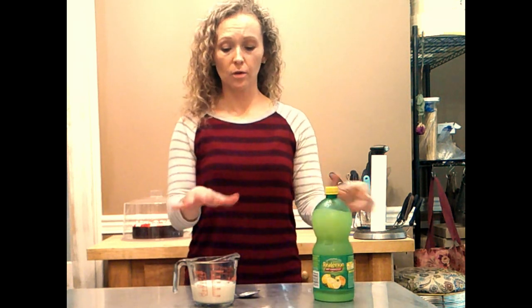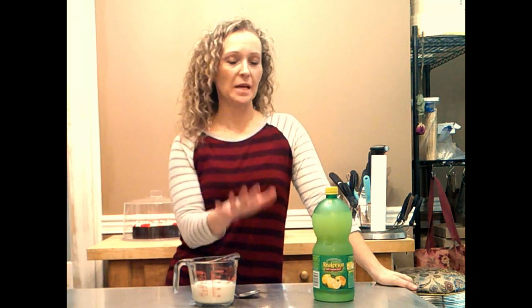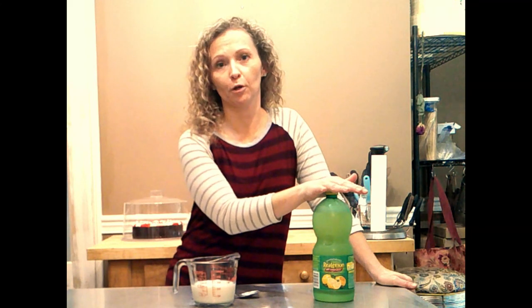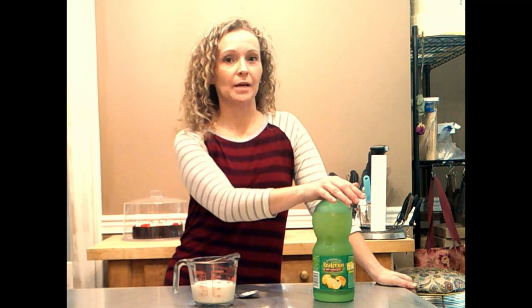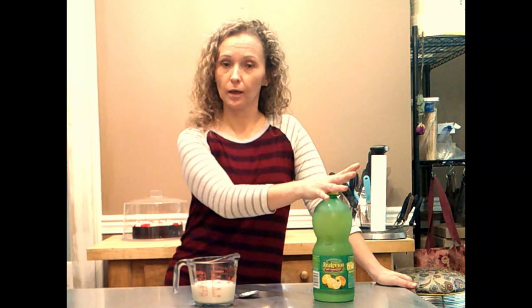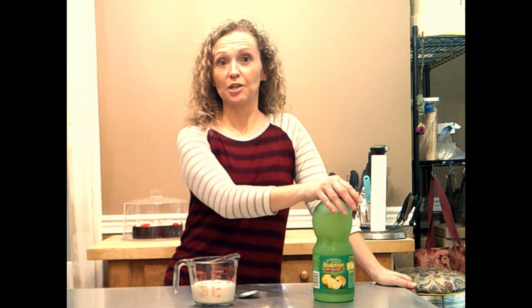Hey Patreon members, I wanted to give you a few baking tips you can use no matter what you're baking — cake, pie, cookies, whatever. Anything that calls for buttermilk is what I'm getting at. Today's baking tip is how to make your own buttermilk, because when I first started baking I put buttermilk in a lot of my cakes and I would always buy it at the grocery store, and it is expensive.